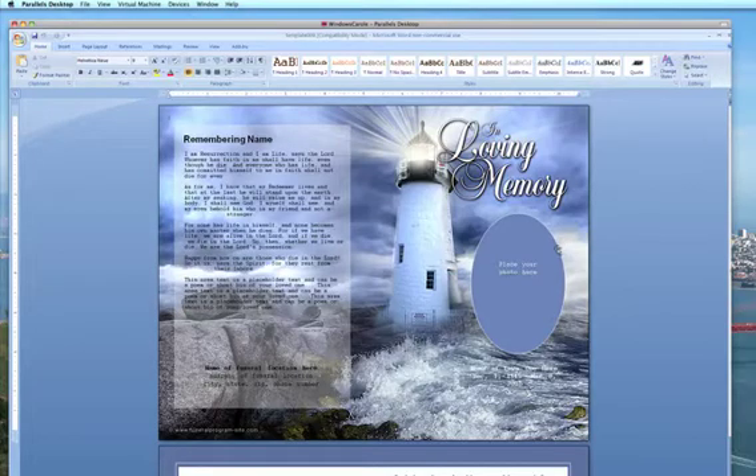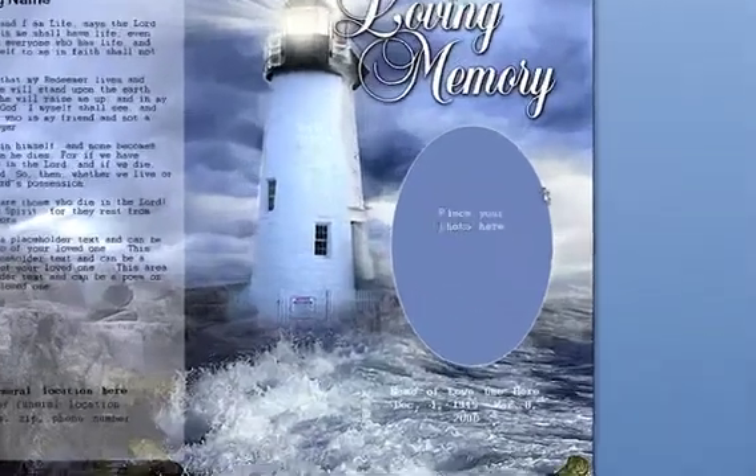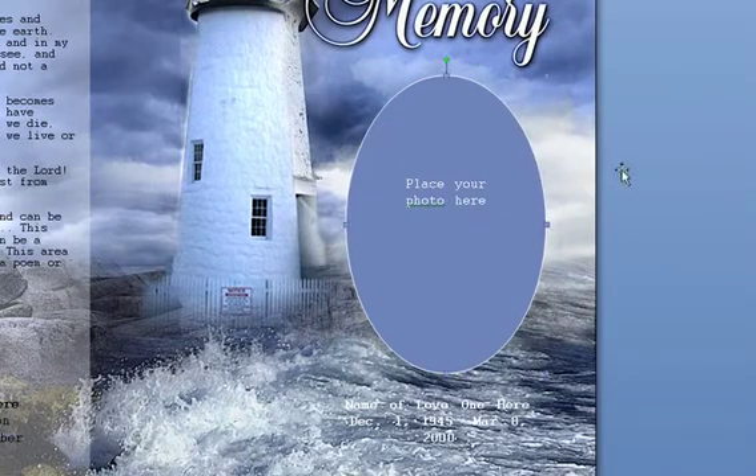The first thing you want to do is click on the existing frame around the perimeter of its edges until you see the little blue square and circle selection boxes and circles appear around the shape. Once you see that, go ahead and hit delete on your keyboard to remove the frame.